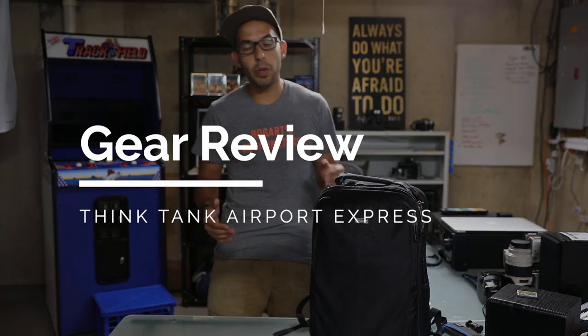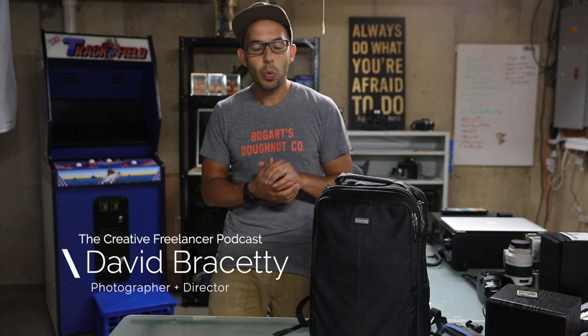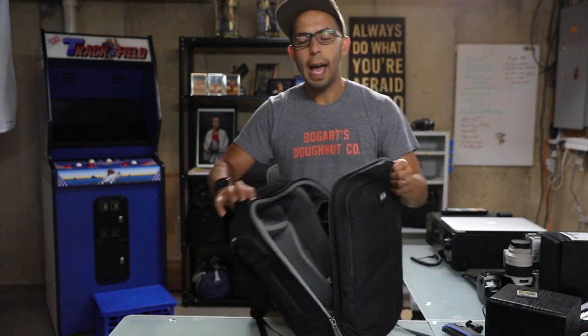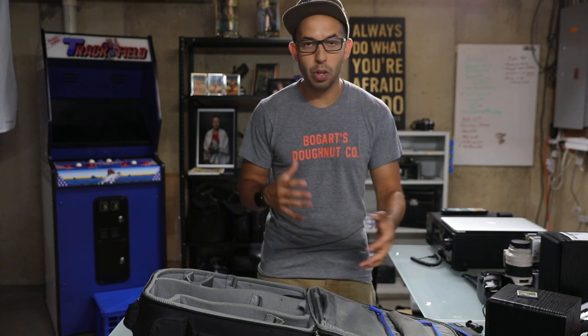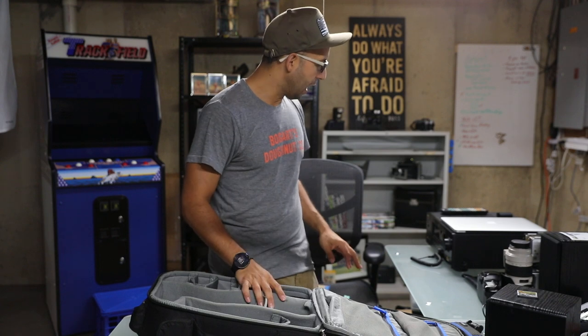Hi everyone, welcome to another gear review. I'm your host Dave Brissetti, and on today's gear review we have the Think Tank Airport Express. I'm going to show you how I've packed this bag over the last few years traveling around the country, traveling in New York City with this thing on my back, and we have a cool overhead cam for you here.